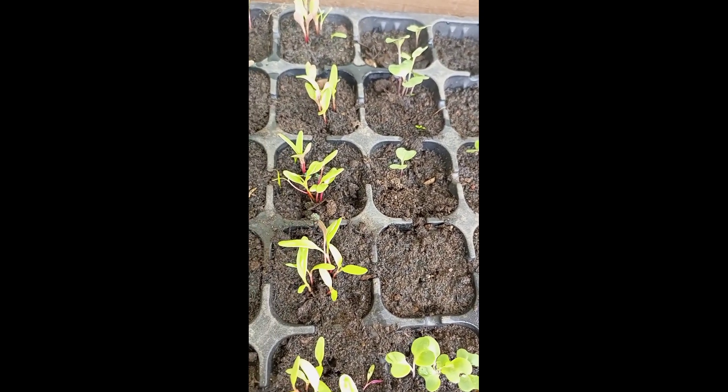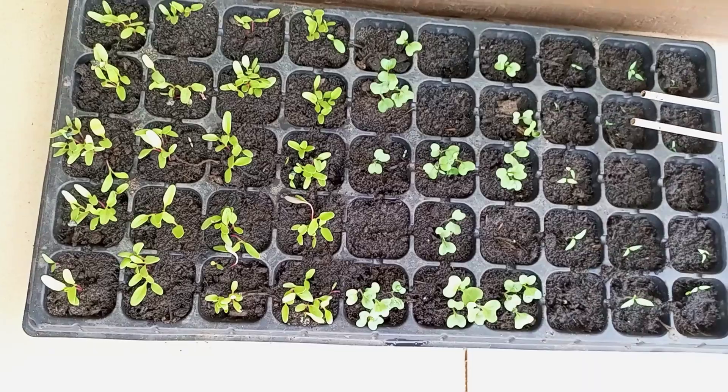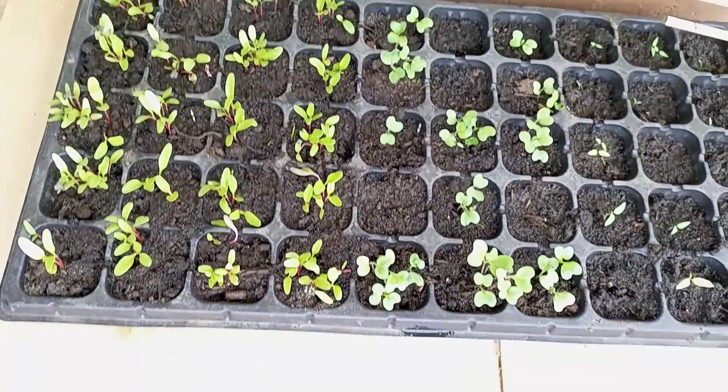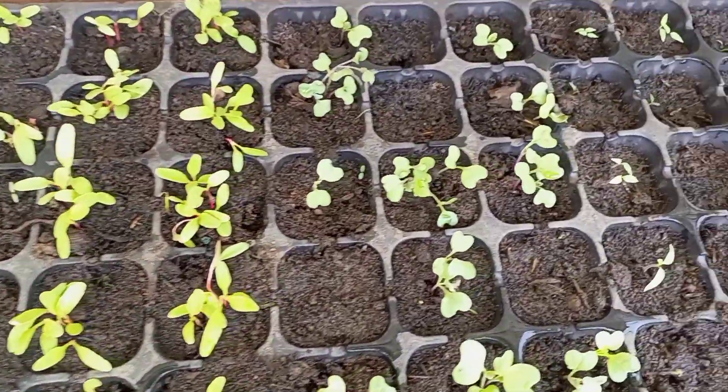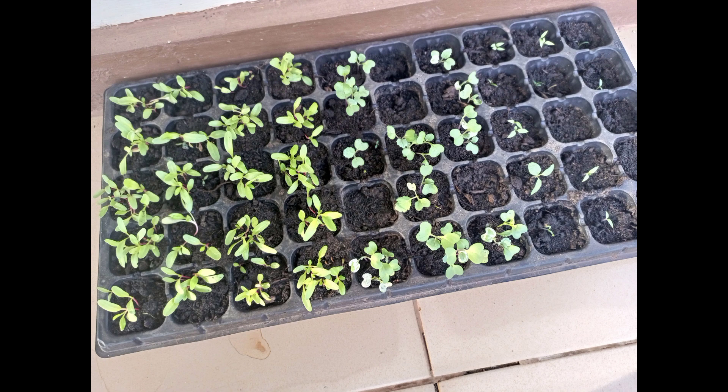Have you shared this video with your family and friends? Someone who wants to start their little garden will find this video so helpful. Day 14 — here we are, and this is the time to transplant. Tell me your favorite vegetable in the comments. Bye bye!